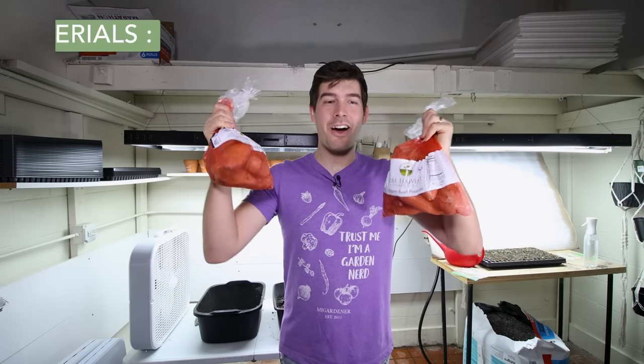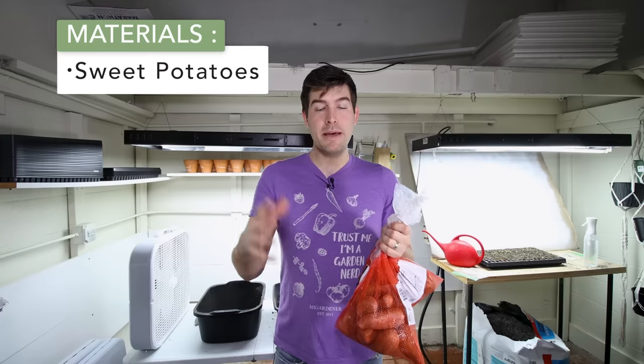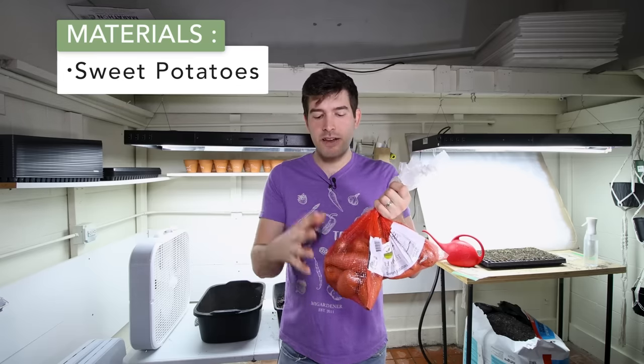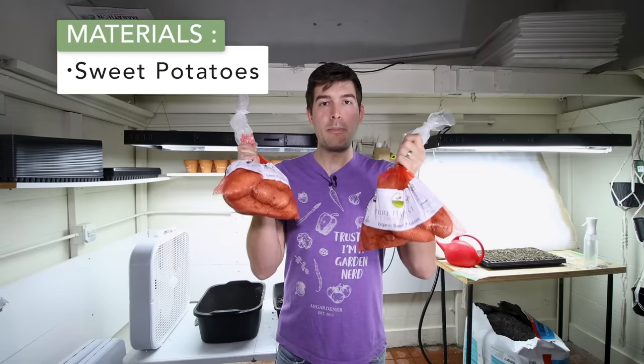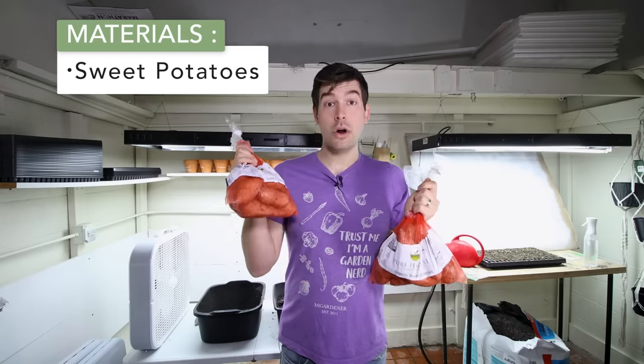The first thing you're going to need are some sweet potatoes. You can't just run off to the grocery store and buy any sweet potato, because if it's conventionally grown it will have been sprayed with a sprout inhibitor. Potatoes sprout eyes and sweet potatoes sprout what are called slips, and farmers don't want either happening at the store. Conventionally grown sweet potatoes won't perform as well — go with organic, because organic has not been sprayed with a sprout inhibitor.